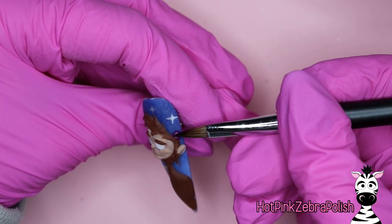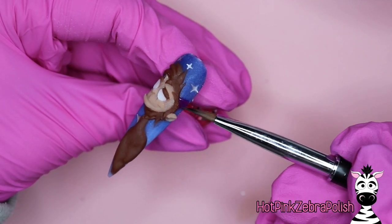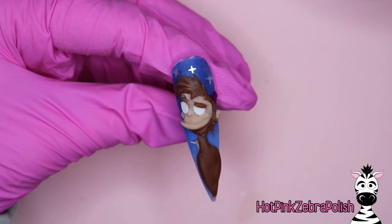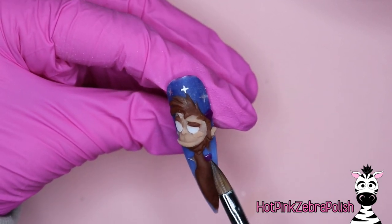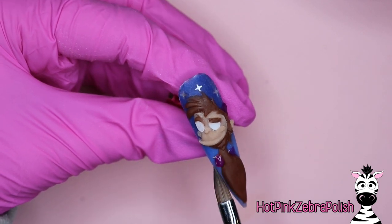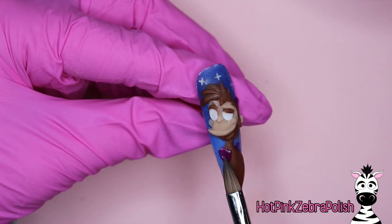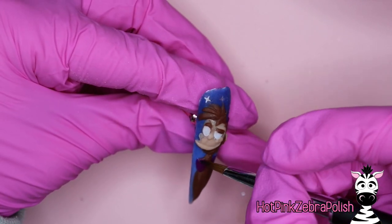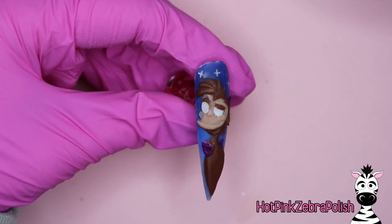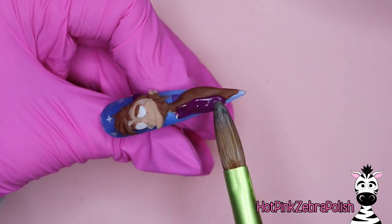We're going to be adding on his little hat with purple. Whatever color of purple you use for the hat, keep it out because you're going to use that for his vest too. We're going to add the back part of his vest first since the color kind of sticks up, then we're going to sculpt his arms and do the vest in stages. After that has begun, grab a larger bead and carry that down and around.